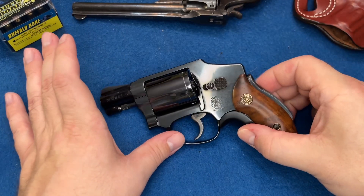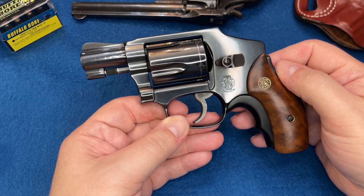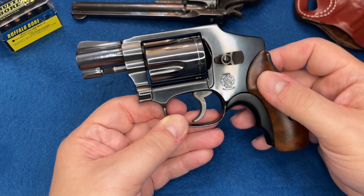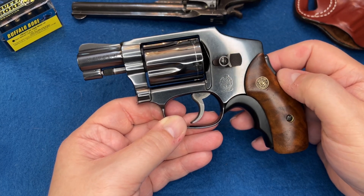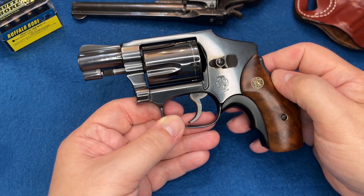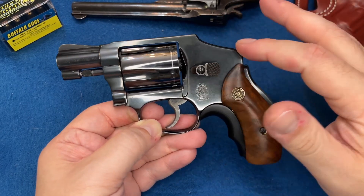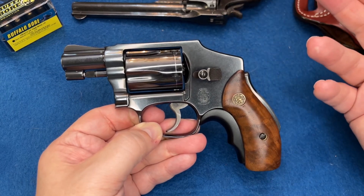This is the Smith & Wesson Centennial. This one was made in 2008, but the classic series run was from 2007 to 2012. This is a 40-1 Centennial. The original Centennials came out in 1952 — that's why they're called the Centennial, to commemorate the 100 years of Smith & Wesson. The Centennial when it came out in '52 ran to around 1974.